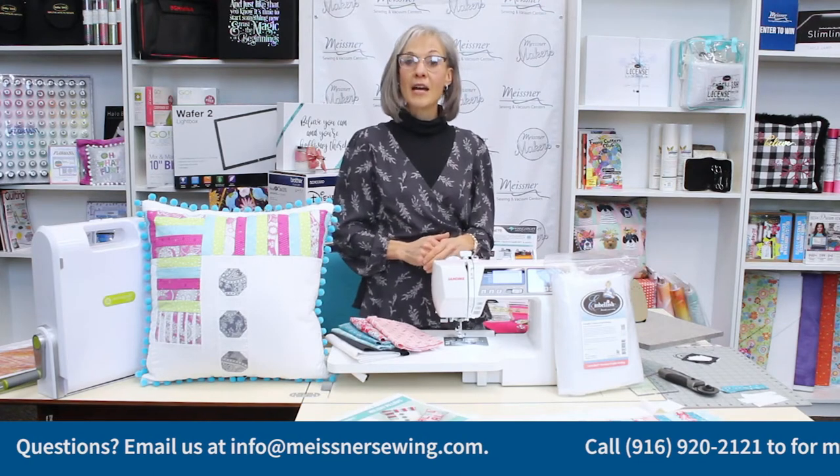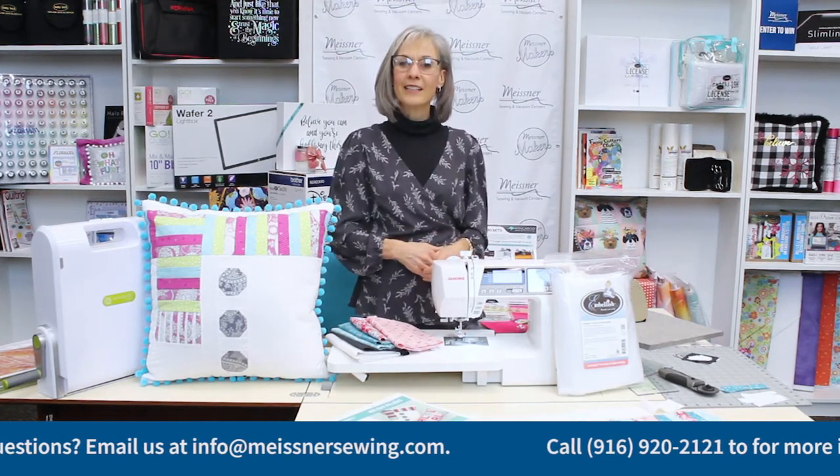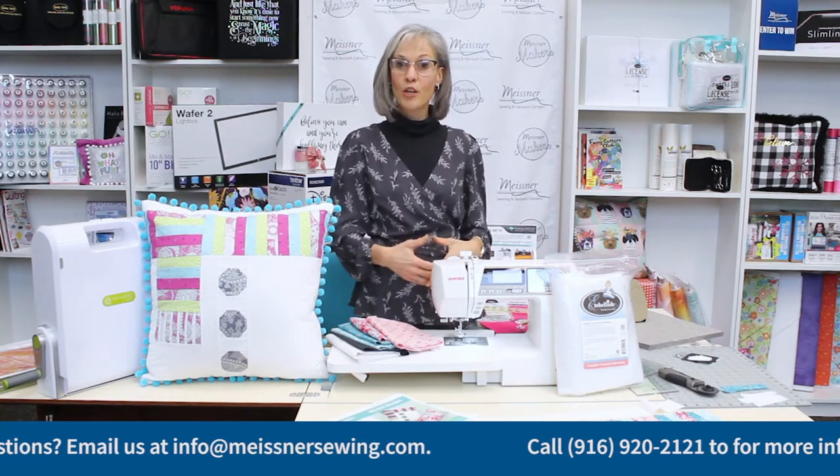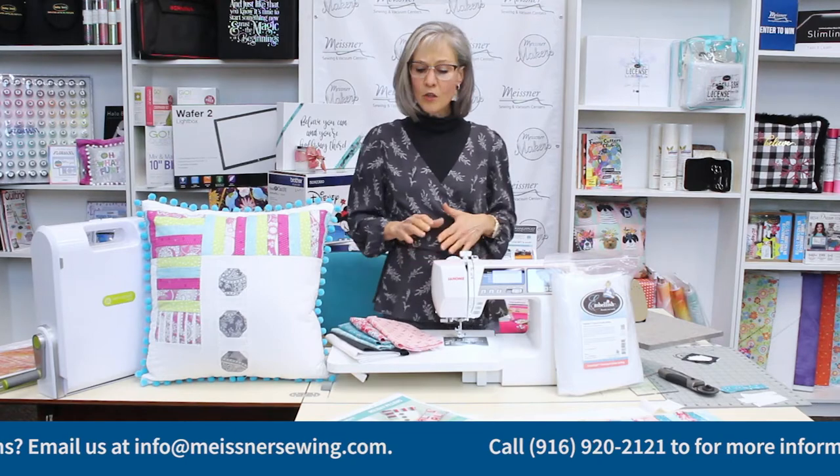Shoot me an email at info@MeissnerSewing.com. Just let us know what you're doing, what you'd like to see, what kinds of projects and techniques you are intrigued by.